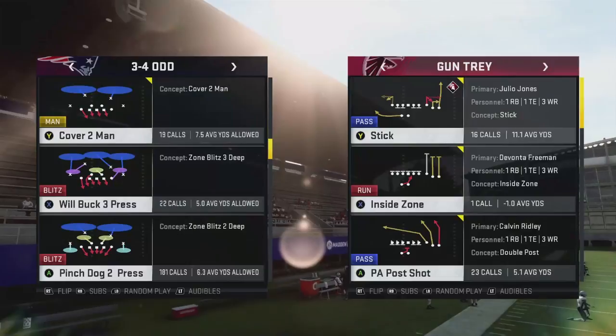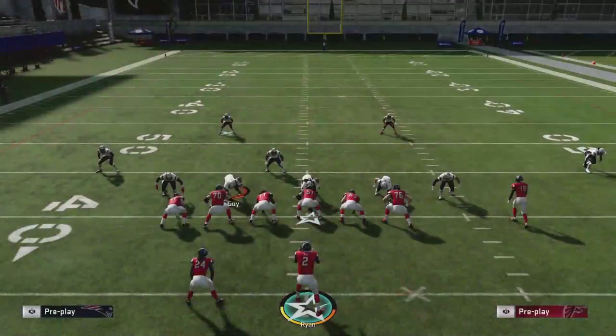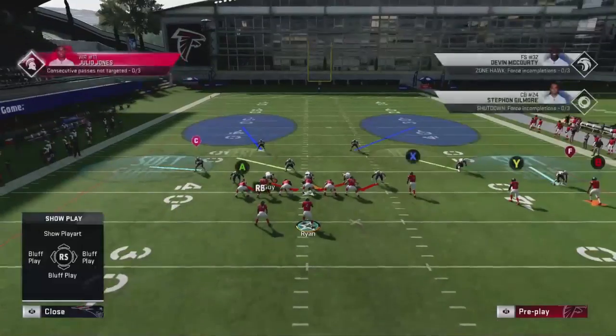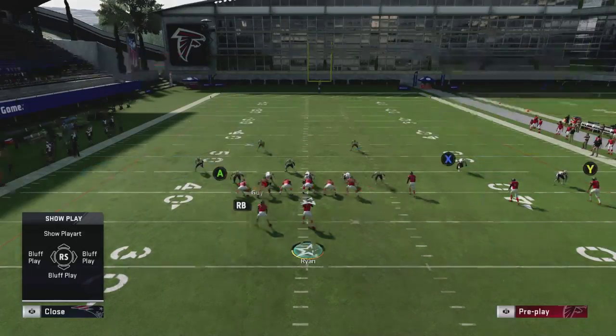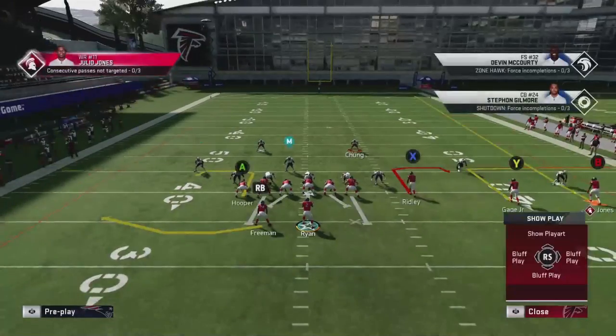The first thing I want to show is pinch dog two press. This is a 3-4 odd type of formation. It is soft squats on the outside, and then you've got deep halves. I want you to look at this player right here - Chung. On 3-4 odd, this player lines up a lot more centered than other formations, and I'm going to show you what I use as a parameter.